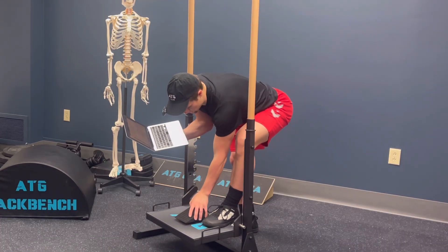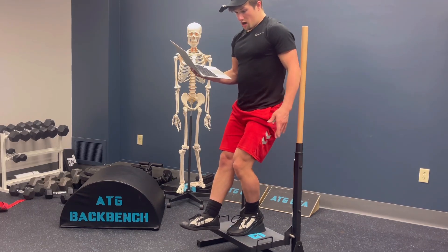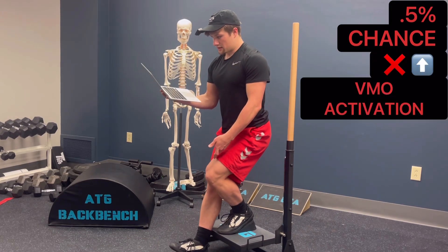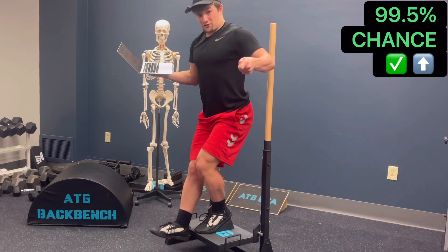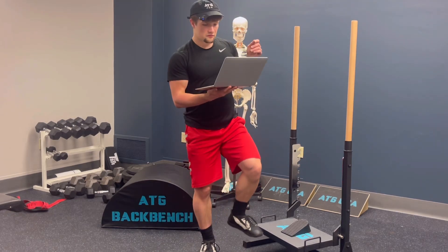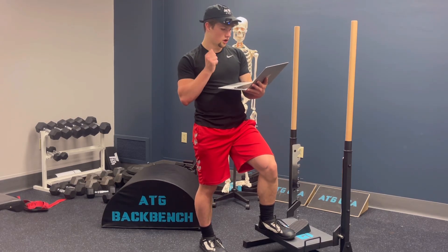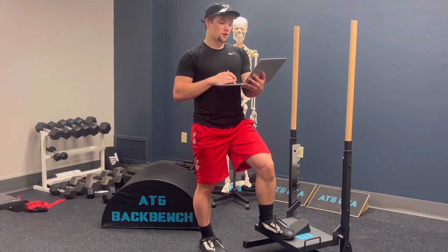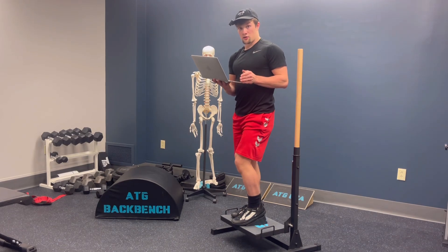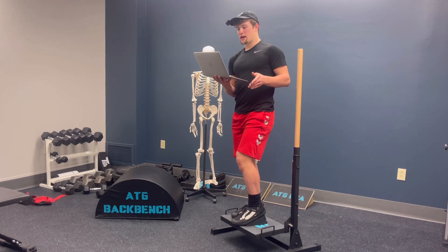Adding heel elevation to the Patrick step — also known on ATG programs as the Poliquin step — showed significantly better activation of the VMO, with only a 0.5% chance of not activating better, meaning a 99.5% chance of increasing VMO activation. These are very promising results within this group of subjects. Rick emphasized the need for future studies with larger populations to confirm these outcomes, as the absolute conclusion is that adding a heel raise did in fact elicit greater VMO activation by increasing motor units per EMG study in the ATG split squat, Patrick step, and ATG squat in this group of 20 people.